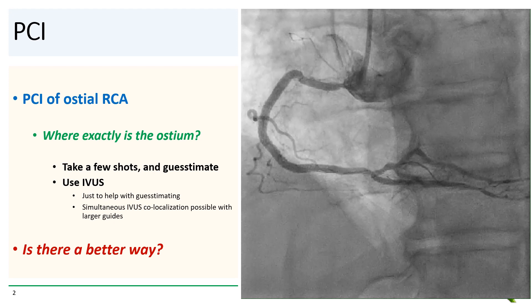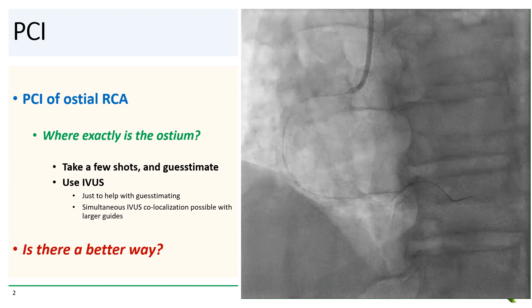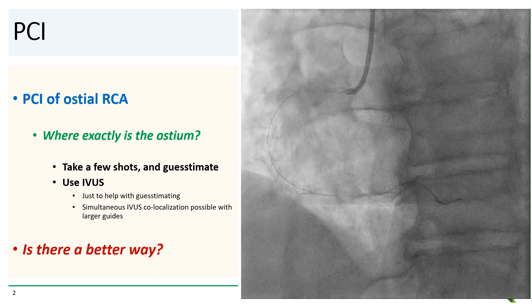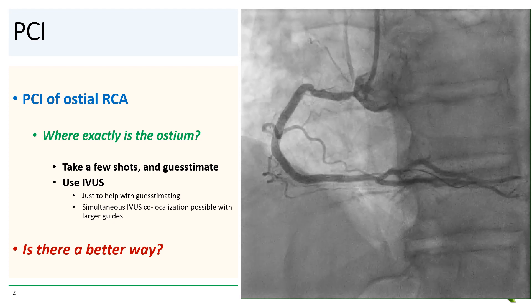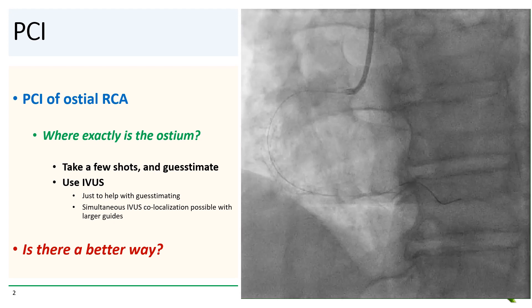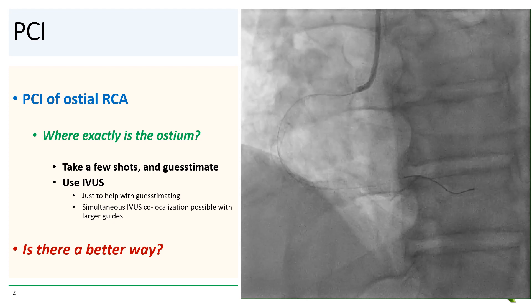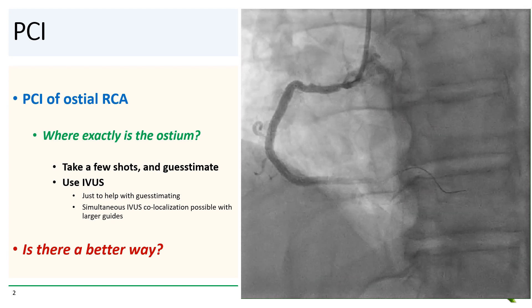The usual approach is to take a few shots in different views and then essentially guesstimate where the start of the ostium is. If you want to get fancy, you could use IVUS. But with the usual six French guides, IVUS usually just helps with your guesstimating, since you have to remove the IVUS catheter before you can advance the stent. If you had a larger guide, you could simultaneously use IVUS and advance the stent at the same time, but most of us don't routinely do PCI with eight French guides.